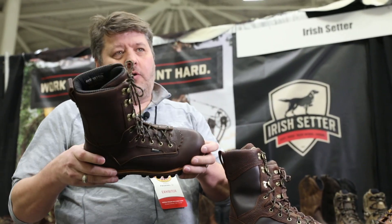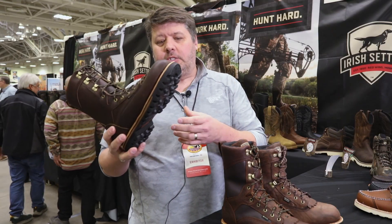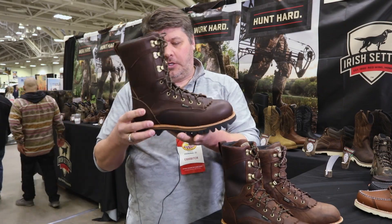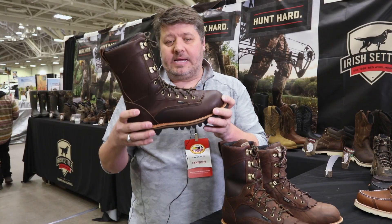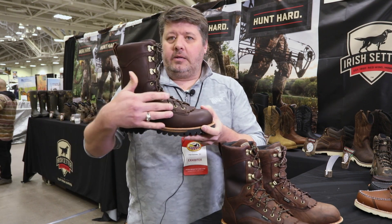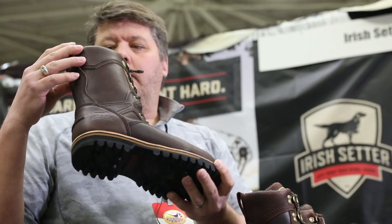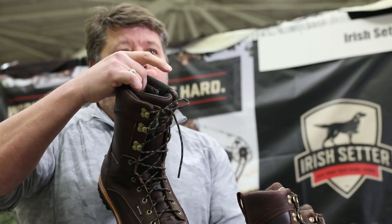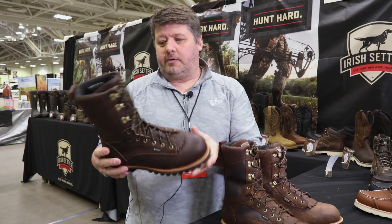The Elk Tracker is known for its aggressive air bob outsole, which is excellent on the most rugged terrain. It's a Goodyear welt construction, which is not just a very durable stable platform but is also resolable. We have a full grain leather upper with Gore-Tex waterproof breathable membrane, excellent lining for moisture wicking, and a very comfortable footbed for really nice underfoot comfort.